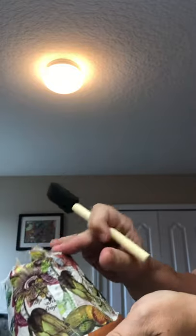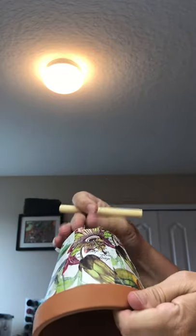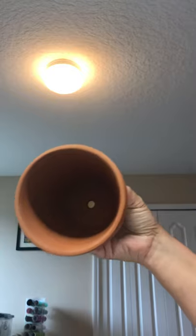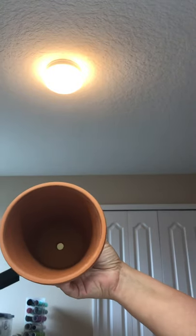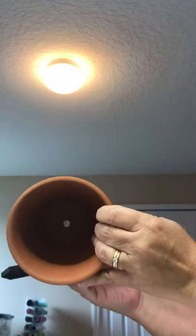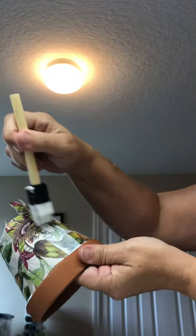We're also going to take the edges here and fold them over and Mod Podge them down. I'll put a little bit of Mod Podge underneath first. I left this tag on actually for a reason — there's a hole in the bottom, so when I put my grass in here I don't want it to go through the hole, so I just left that on the bottom. You could put tape there as well. All right, so let's get some Mod Podge and just go gently across.